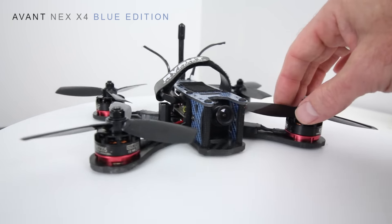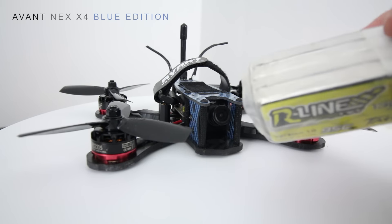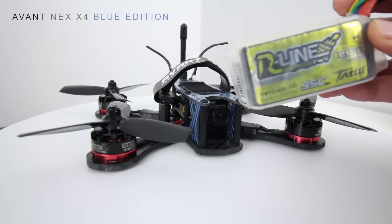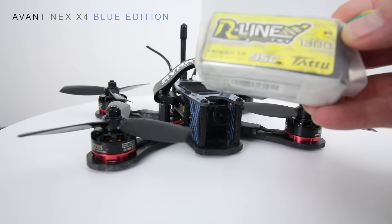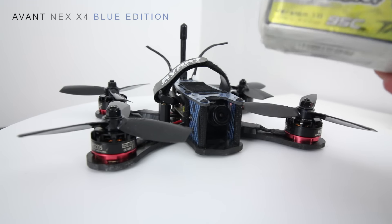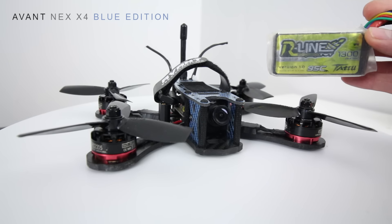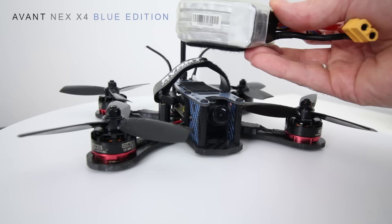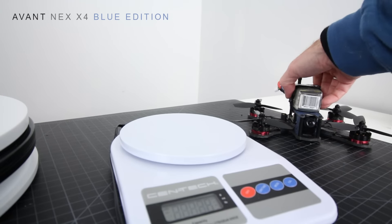I have 20 amp ESCs on this one, and that's just fine for 4S — you don't want to go above that. I was testing the Tattoo R-Line batteries on this; it's a 95C battery, and it's the perfect size. If you go 1500 it's going to be too big, and anything above 1300 is going to fly a little heavy. This 1300 4S — that's where it's at. I'll put it on the quad and give you a weight count.